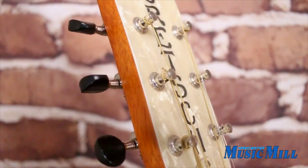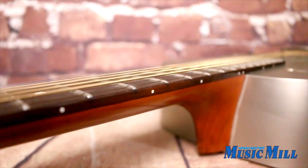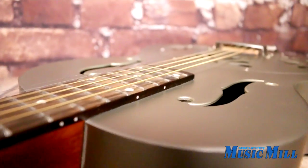This guitar is lightly used and in excellent condition with no real signs of wear. It plays and sounds great and is ready to go.